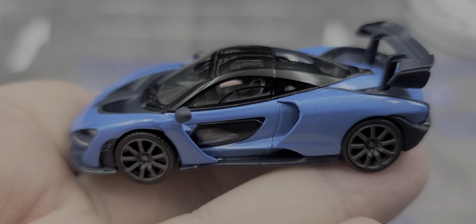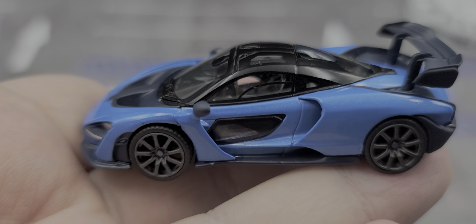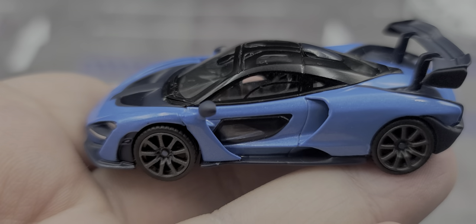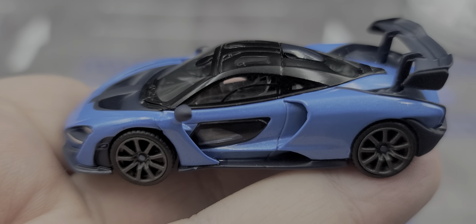If you enjoyed this review — and I hope you did — give it a thumbs up and subscribe for more. I post new diecast reviews throughout the week, so be sure to click the bell for notifications. You can find me over on Twitter at JasonAStrange69. See you next time for an all-new diecast review. Bye!